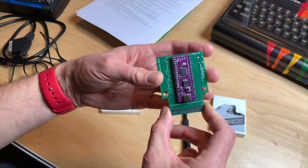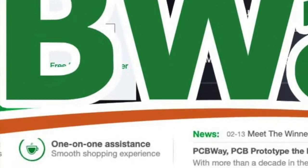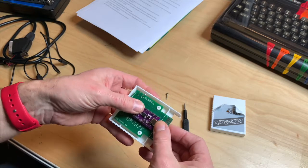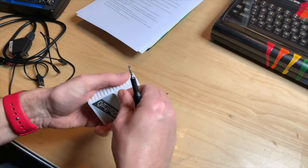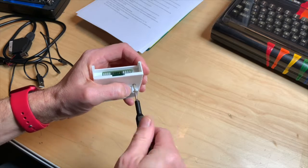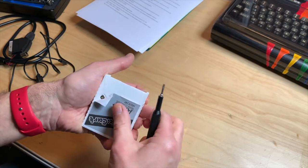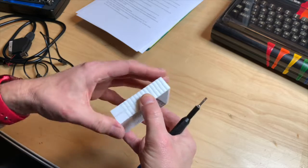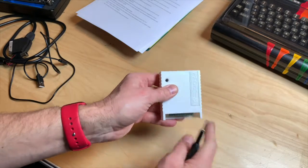You can print these PCBs on PCBWay, which is today's video sponsor. The case is 3D printed. Let's put it back together and screw it all in. For 33 euros, this is pretty much the best way to get Atari games onto your Atari without any hassle — especially if you don't have a floppy drive or want something more reliable. Let's plug it back into the Atari and check if our new demos show up.